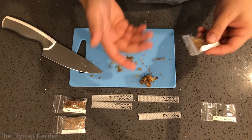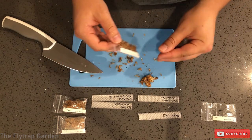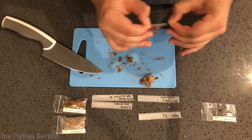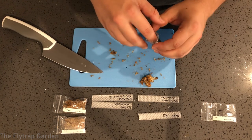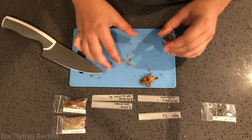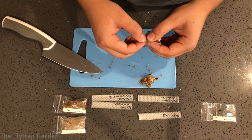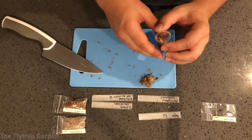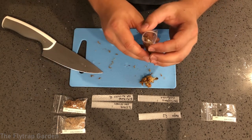If you guys want to see a follow-up, subscribe — in four weeks I'll be taking them out and doing that whole process with you. For soil mixes: Darlingtonia prefers sphagnum moss and peat in a ratio of 1:1. Sarracenia should be grown in peat and perlite at a ratio of 1:1. You could also grow them in sphagnum moss but I haven't experienced that personally.